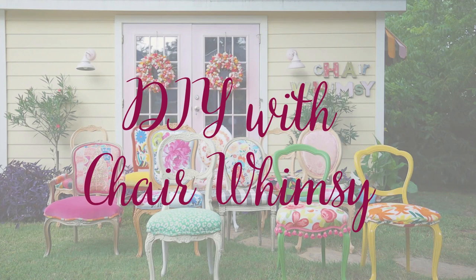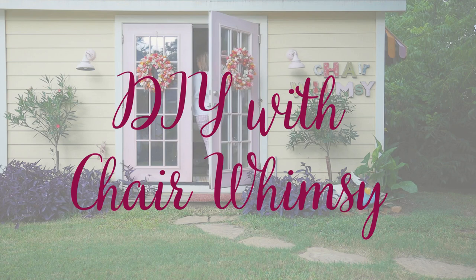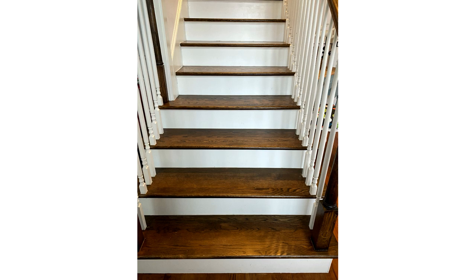Hey friends, on today's episode I am going to talk to you about how I wallpapered the stair risers in my stairwell. I am so excited to share with you the way that I transformed my staircase by simply wallpapering my stair risers. This all came about because my stairs were just boring. I had thought about possibly painting each stair riser, but I got the idea to wallpaper instead. Here are the steps that I took.